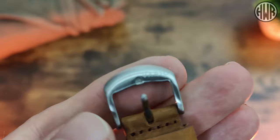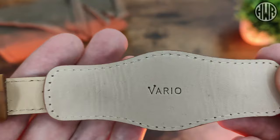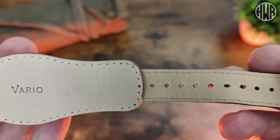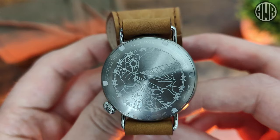The buckle has the Vario branding, nicely finished with brushing. The strap itself is also branded with Vario branding and nice stitching — it's just really soft and supple, conforms to the wrist nicely.